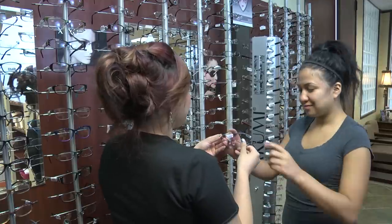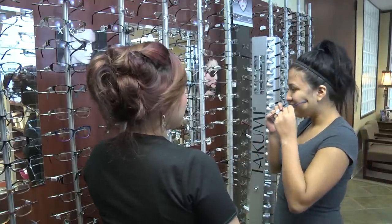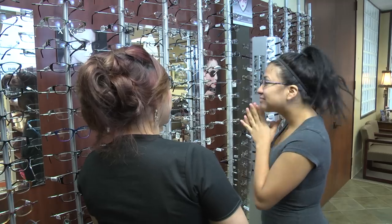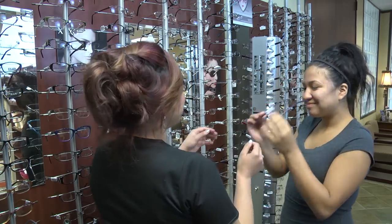First, as your patient walks up, take an assessment of them. Look at their hair color, their eye color, their bridge size, their face shape. Once they sit down, start to ask them fact-finding questions about their lifestyle, their job. Are they in front of a computer? Do they live an active lifestyle? How durable does your frame need to be? Are they on and off with their glasses? Take a look at the prescription. Are they in a high-power lens? Are they a high-minus? Are they a high-plus? This will help you determine what kind of frame to help your patient select.